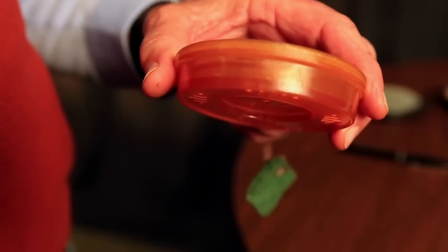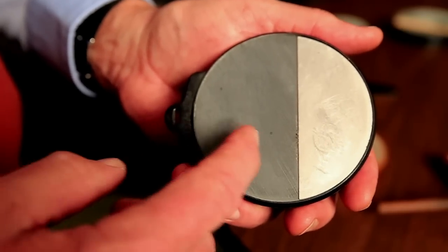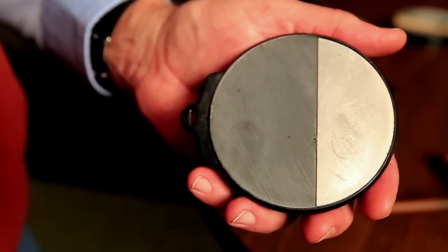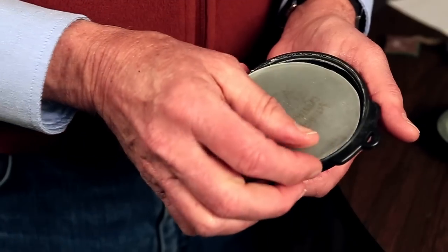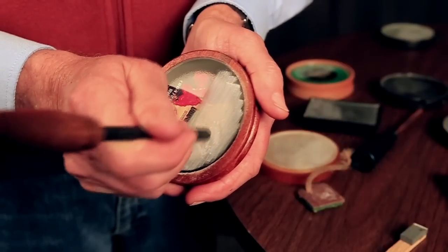Pot calls require a striker to make turkey sounds. These too are almost endless in design and composition. The pot is a cup that holds the surface material. The surface material is a piece of glass, slate, crystal, or whatever material the striker contacts to make turkey sounds. The sound chamber is an open area between the cup and surface material. The sound board is a raised area inside the sound chamber. Combined, the sound board and sound chamber make the call resonate.